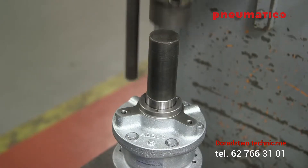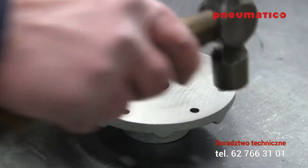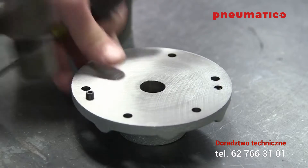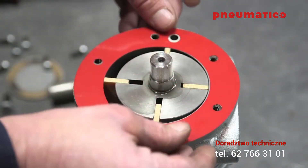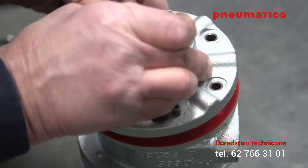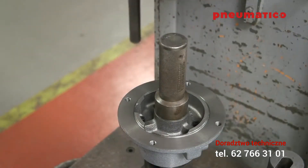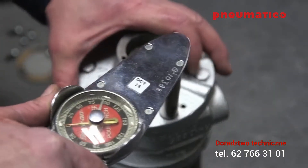Install the new bearing from the repair kit using an arbor press. Add a few drops of GAST AD220 oil. Using a hammer and punch, tap the dowel pins into the body. Place the shim gasket onto the body and replace the dead end plate, then start the bolts.